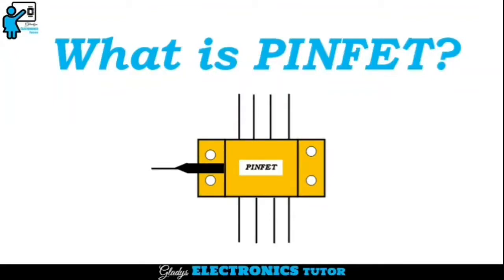Hi, I am Gladys. Welcome to my channel. In this video, let's see what is PINFET.